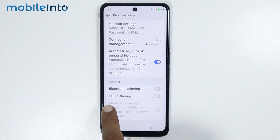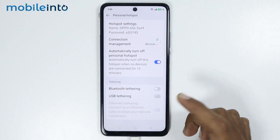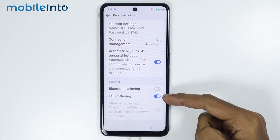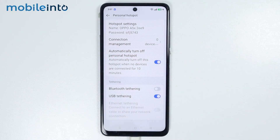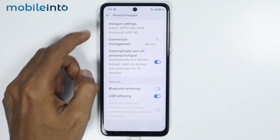At the end of the page you will find the option of USB Tethering. Just enable this toggle to enable USB tethering on your smartphone. After enabling this toggle, you might get a notification on your PC or laptop — just select Yes.